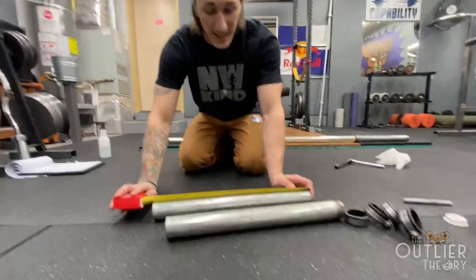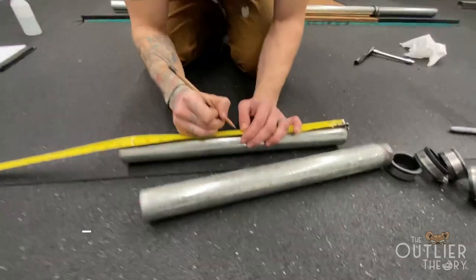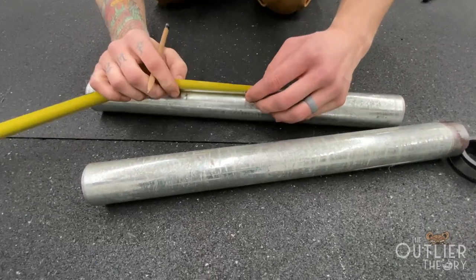This is 18 and an eighth, so that means the center is nine and a sixteenth. We're going to measure nine and a sixteenth and then three inches on each side of that.